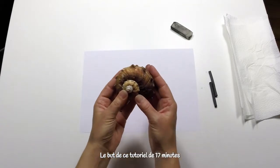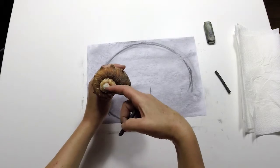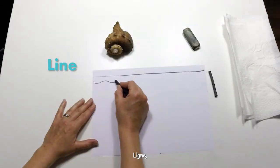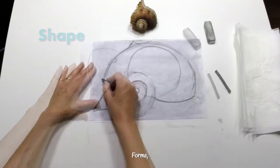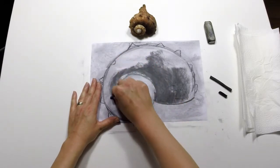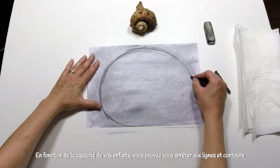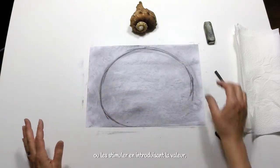The aim of this 17 minute tutorial is to learn how to draw a shell using charcoal. The objectives are to explore proportion and the visual elements: line, shape, form, and tone. This is recommended for 6 years plus. Depending on the ability of your children, you can stop at line and shape, or challenge them to introduce tone.